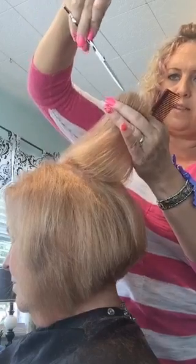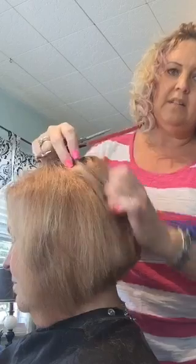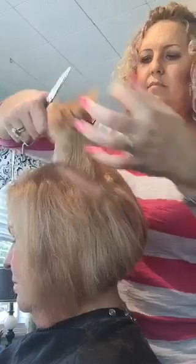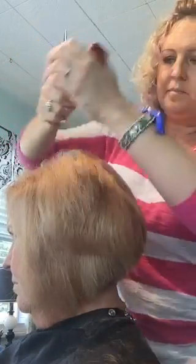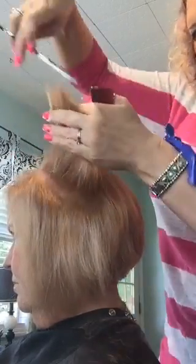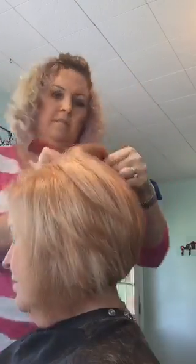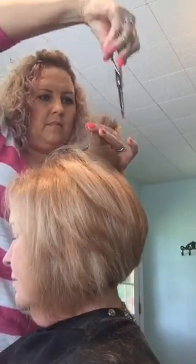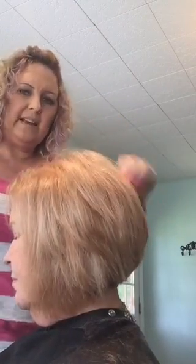I come around that corner right there just a little bit. So now when I lay it down it's got a nice blend. And then I just kind of follow that around the whole head. I like chip cutting into her hair because it keeps it a little softer, more airy.